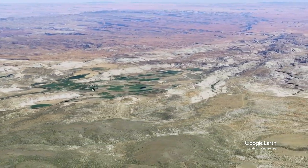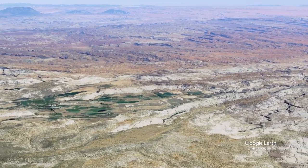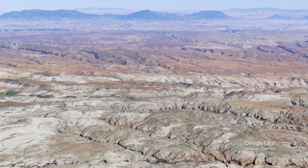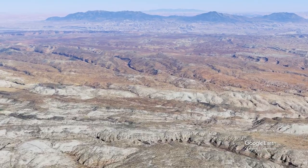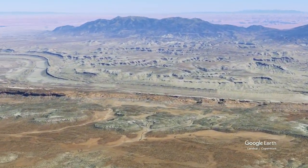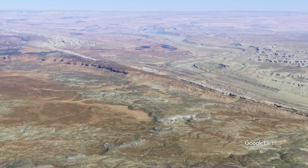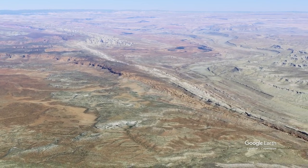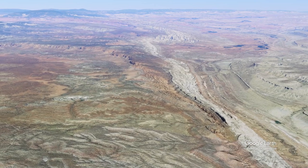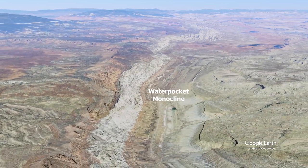From here, we'll turn to the east again so that we're facing the Henry Mountains, and we'll fly back over to the Waterpocket Fold. You can appreciate what they call the Strike Valley Overlook — except we'll be looking up to the north — where the strata are dipping steeply down to the east. You can really tell how this warp causes older rocks on the west side and younger rocks on the east side.